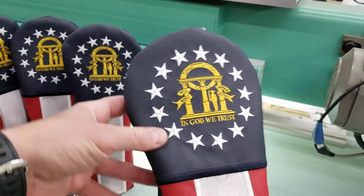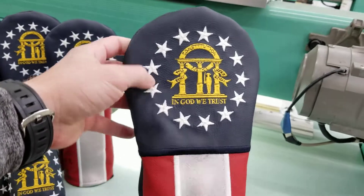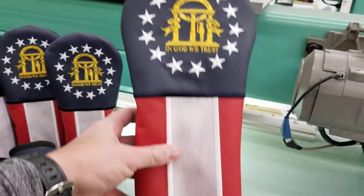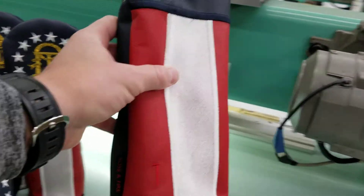Got that beautiful made-in-USA navy blue leather front with the stars all the way around and 'In God We Trust.' Georgia flag and then the three stripes — white and two red, obviously.